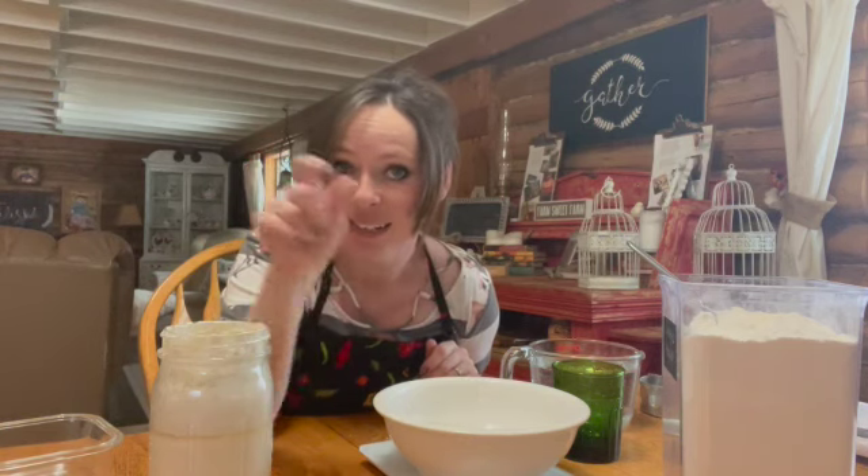In fact, you don't even have to keep a wet sourdough starter at all, which is high maintenance. You can take your wet sourdough starter and actually turn it into a dry starter. It's not going to be as dry as flour, but it is going to be a lot more dry than a wet starter is. So today I'm excited to share with you how I'm going to turn my wet starter into a dry starter.